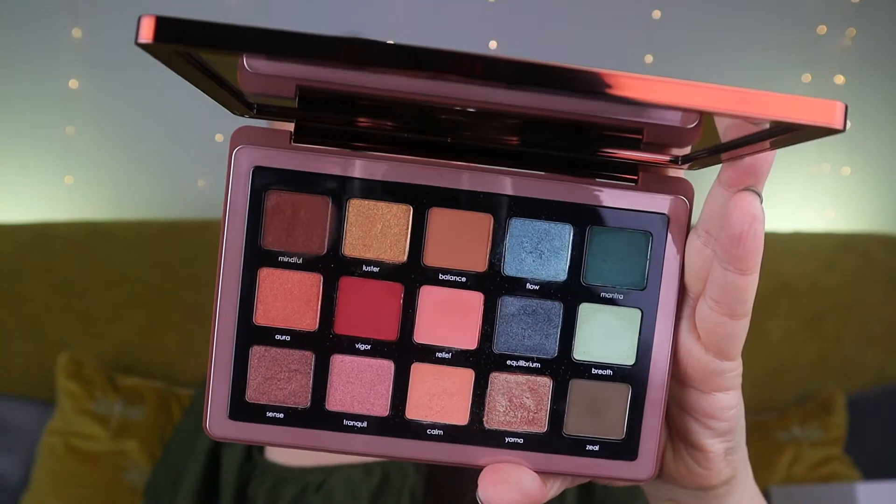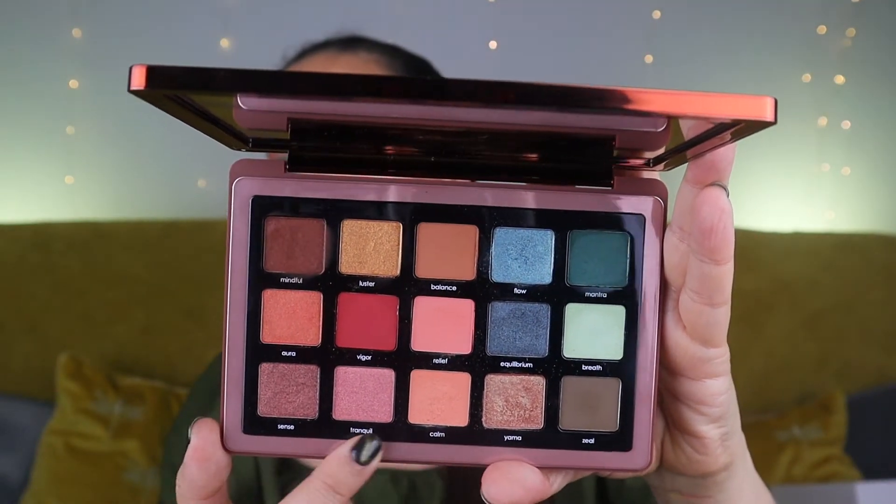Let's start with the packaging. As you can see, it has a really pretty, very reflective surface which looks gorgeous, but you have to be aware that your fingerprints will transfer all over it in no time and it just stops looking amazing — unless you're the person who cleans their palettes all the time. I don't, so they just look messy at some point.